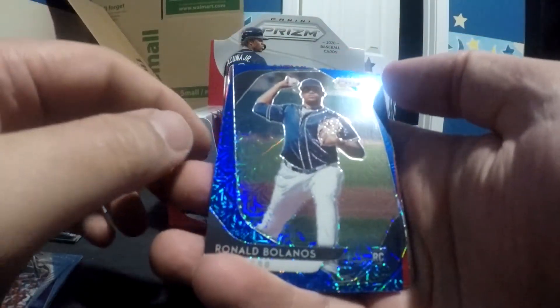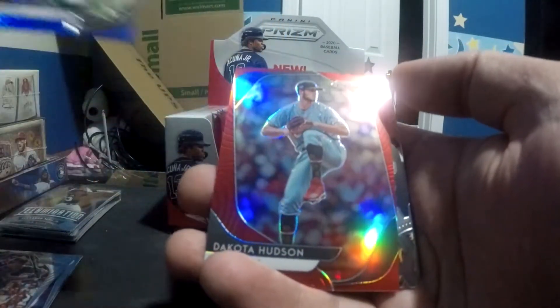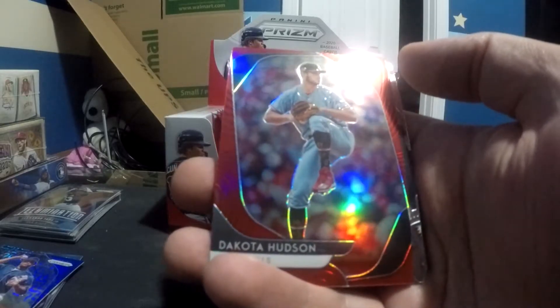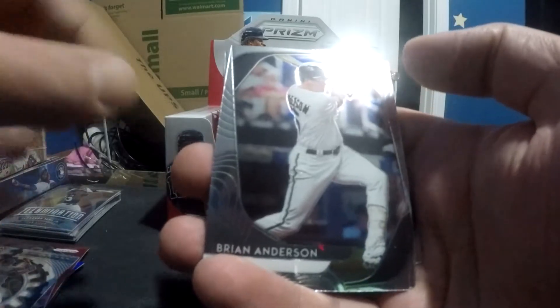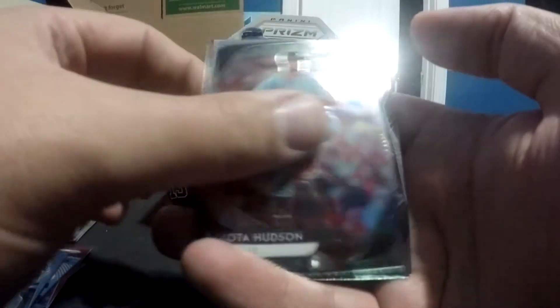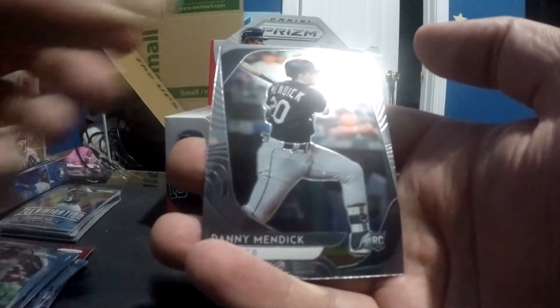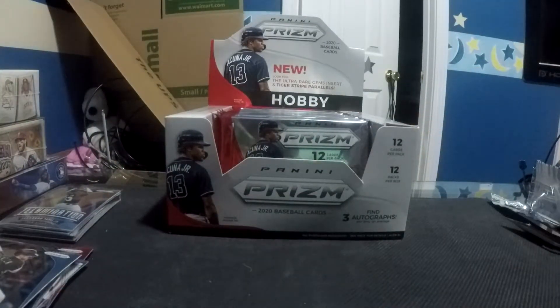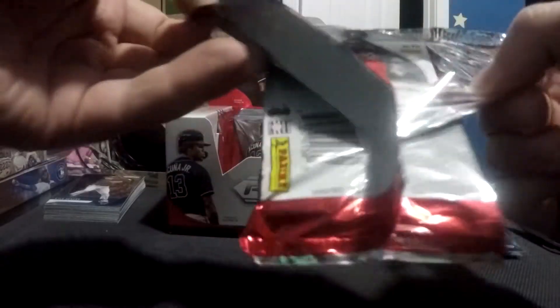We've got what looks to be a blue refractor — I'm not sure if that's what these are called with Prism — but it's Ronald Bolanos. He is a rookie. Definitely gonna sleeve that up; I have no idea if that yields any value whatsoever. Dakota Hudson in red is behind him. We have a DJ LeMahieu. We've got Brian Anderson — he's looking really good in Miami. Jimenez. Ronald Acuna Jr. And Danny Mendick, who is also a rookie. So any of the rookies I pull, I'm gonna sleeve just to preserve value. They might be nobodies right now — you never know. Still searching for that number one auto — no luck so far.